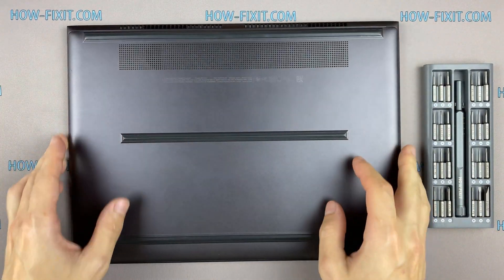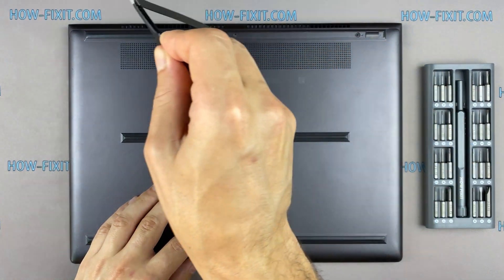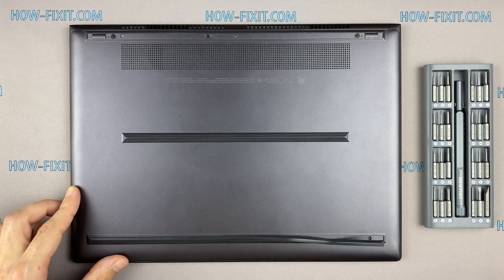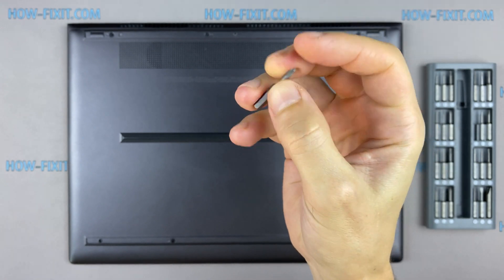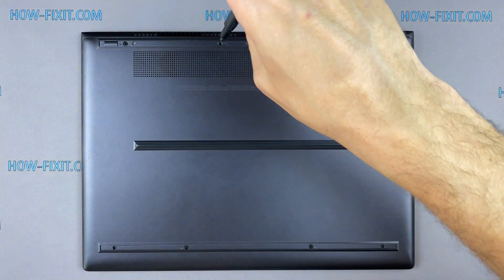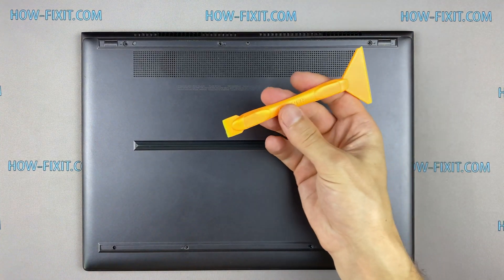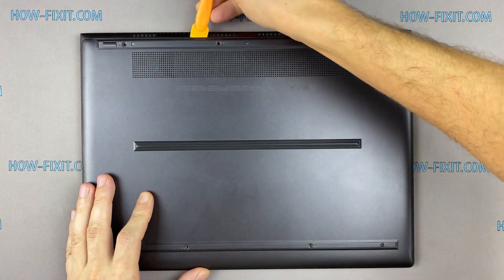Turn the laptop over and remove all screws on the bottom cover. Next, take the plastic tool and begin to open the case on the laptop. I recommend using a plastic tool so as not to damage the laptop case when you open it.